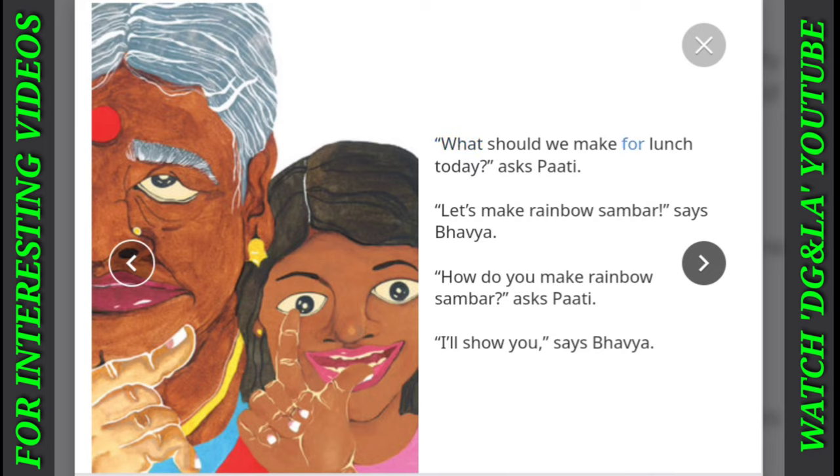What should we make for lunch today? asks Paati. Let's make rainbow sambar, says Bhavya. How do you make rainbow sambar? asks Paati. I'll show you, says Bhavya.